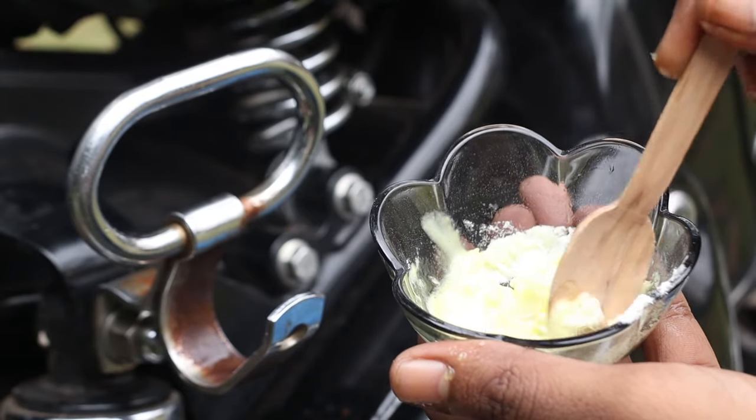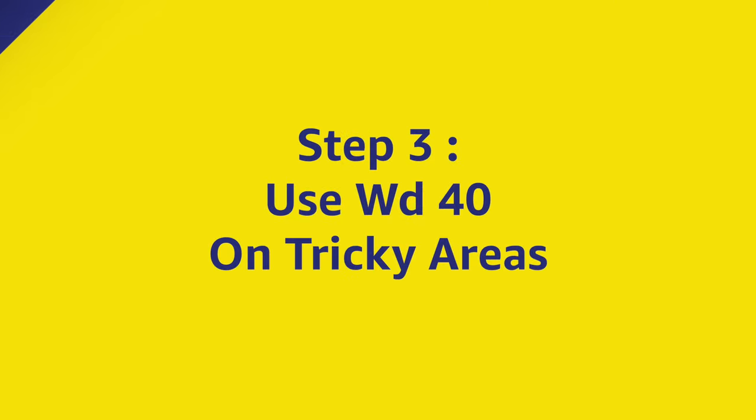If you don't have either on hand, you can use white vinegar and follow the same process. While the first few methods are effective and great to get rid of rust, WD-40 is your best option to get rust off tricky areas like the chain and the shock absorbers.